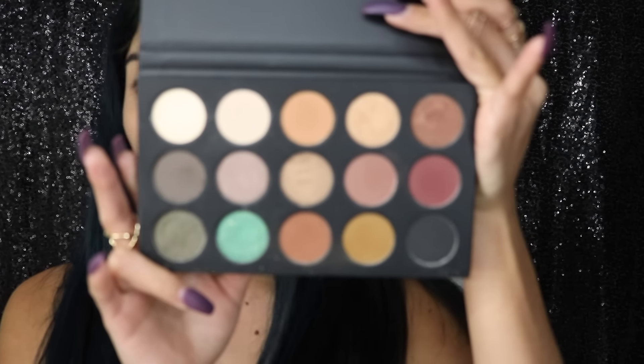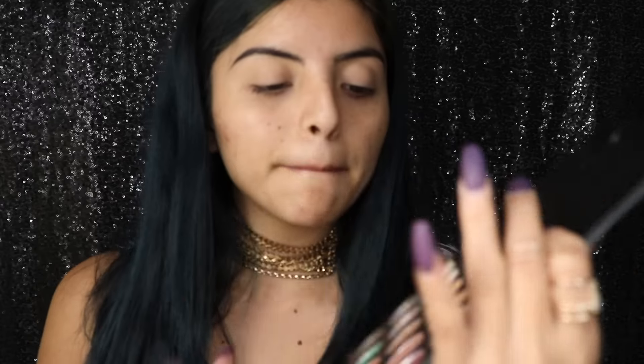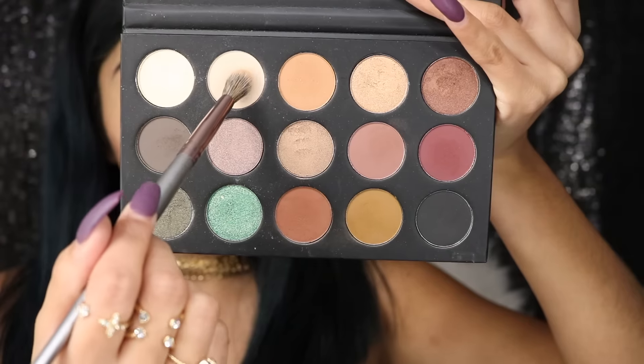For today's makeup tutorial I'll be using the Kathleen Lights palette — it looks like this, it's so pretty. I'll be using this white shadow and I'm just going to apply it all over my eyelids like so.